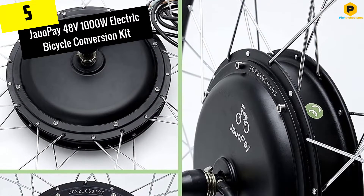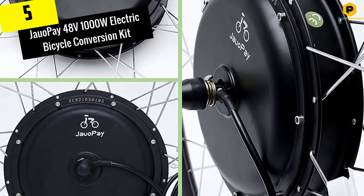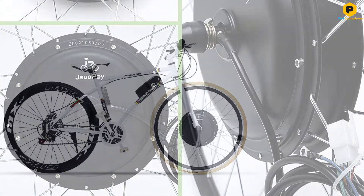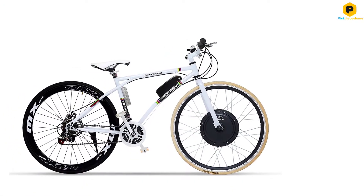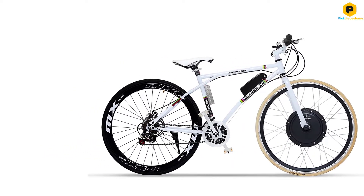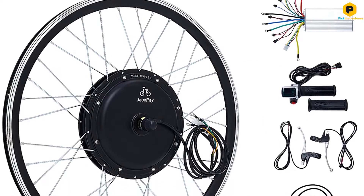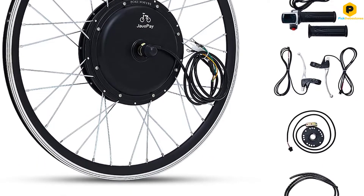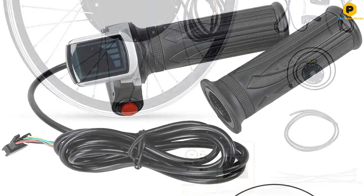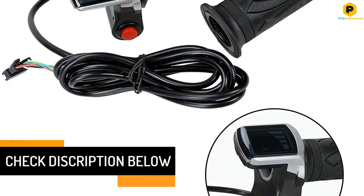Starting at number 5, we have the JOWO PAY 48V 1000W Electric Bicycle Conversion Kit. If you want an easy to install, uncomplicated e-bike conversion kit, check out the JOWO PAY 48V 1000W Electric Bicycle Conversion Kit. It comes with a 48V 1000W brushless, gearless front hub motor that lets you reach speeds of up to 45 km per hour. It does, however, come default restricted to street legal speeds of 24 km per hour for your safety.